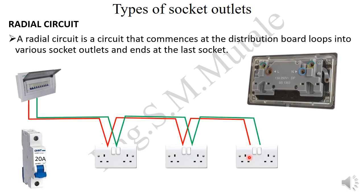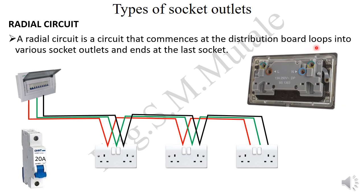You do the same for the other cables. For the earth cable, you run it from the earth bar, tap another cable to the next socket, and continue up to the last one. For the neutral, it comes from the neutral bar, goes into the neutral terminal of the first socket, then you tap another cable to the next socket, and it ends at the last one.